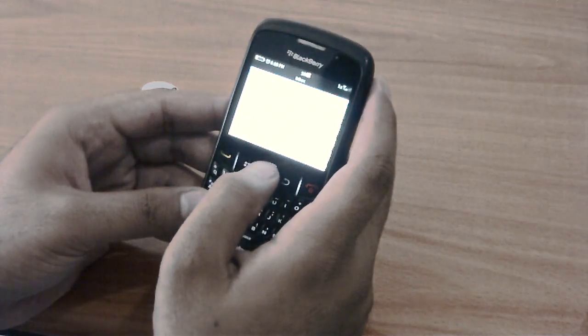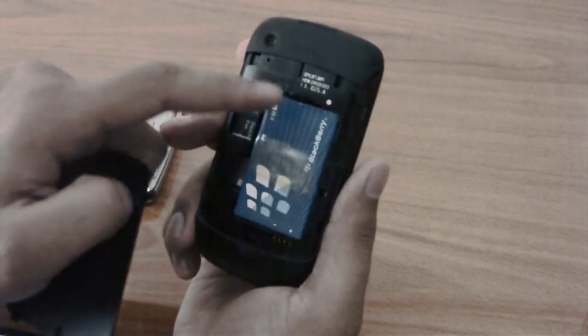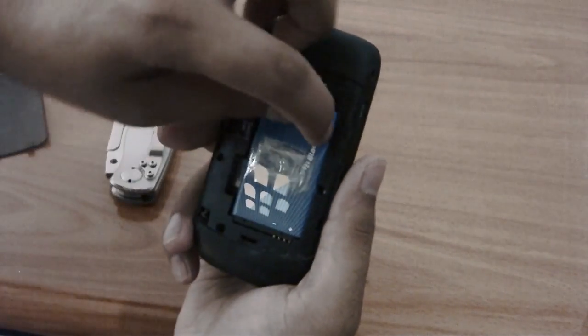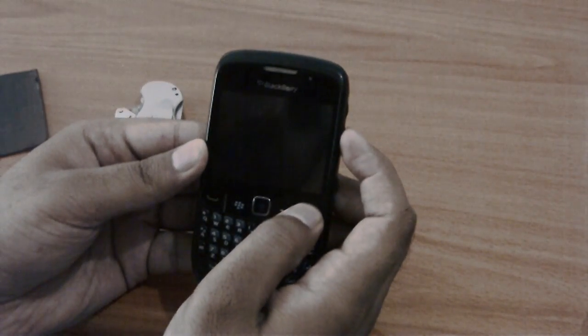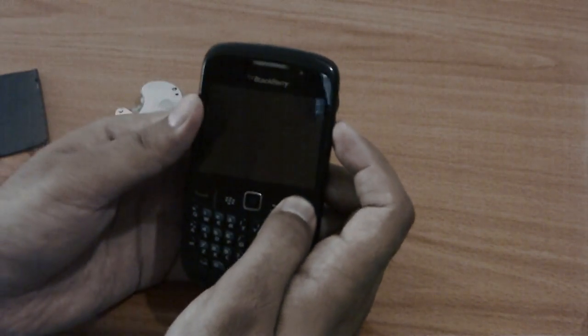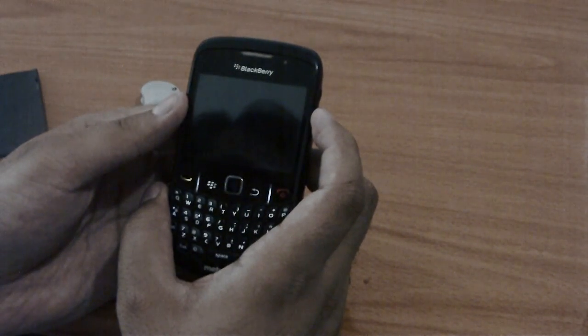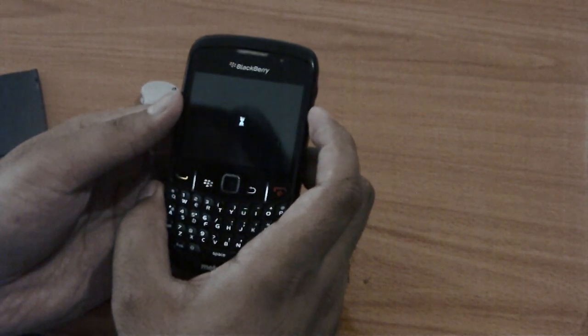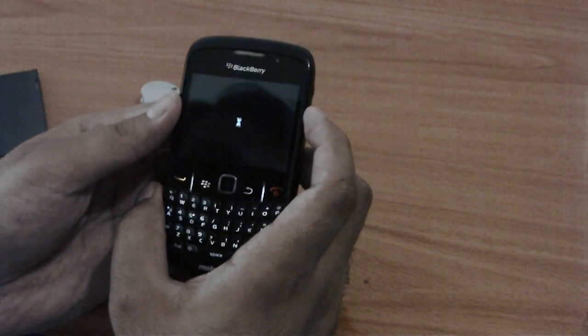A lot of people have tried a lot of different things in the software, but that's not really the issue. The problem is that it has a battery which is loose — if you move it, you can see it moving, and whenever it moves, it resets. Those of you who have a BlackBerry know that it takes about 5-7 minutes to really start up. It has a very long startup time. So today we are going to try to fix it.